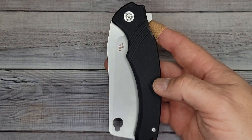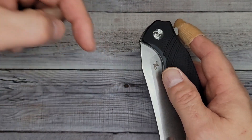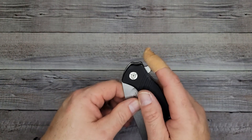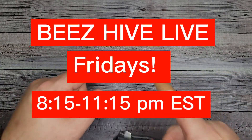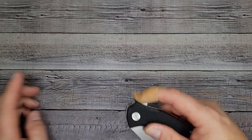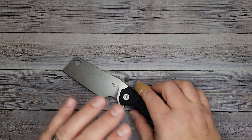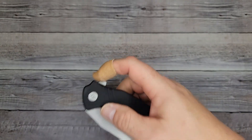Let's check out the ergos and deployment of this bad boy. Quick housekeeping: if you're not subscribed, you want to subscribe because you do not want to miss what's coming up on Bees Blades. And Friday nights — Bees Blades Live at the Hive. Every Friday night live streams are awesome; you don't even have to say anything, just come to the lives. We'll talk about that in a minute.